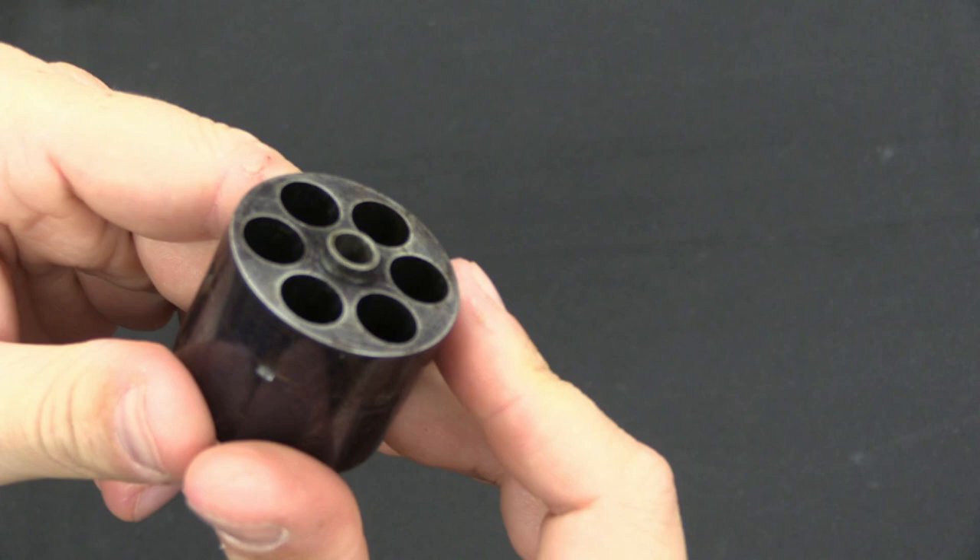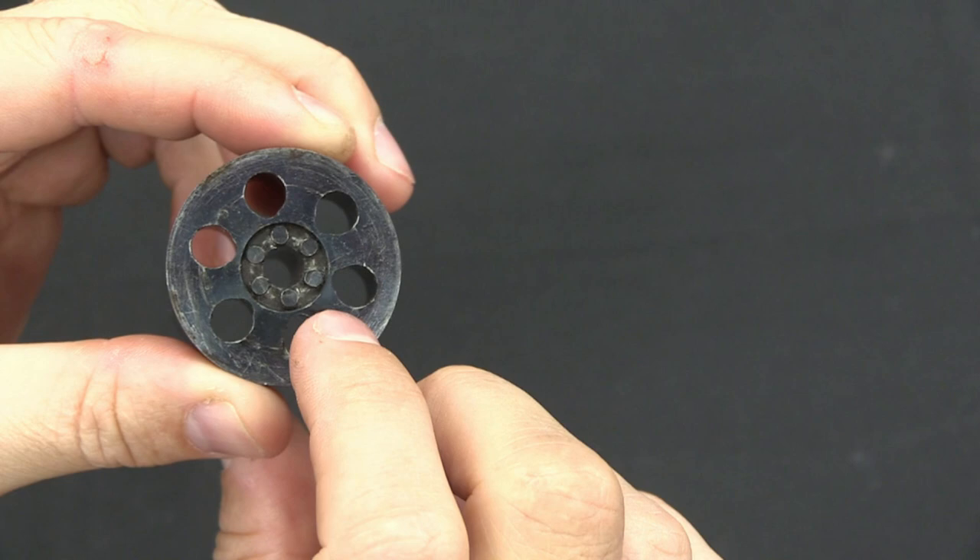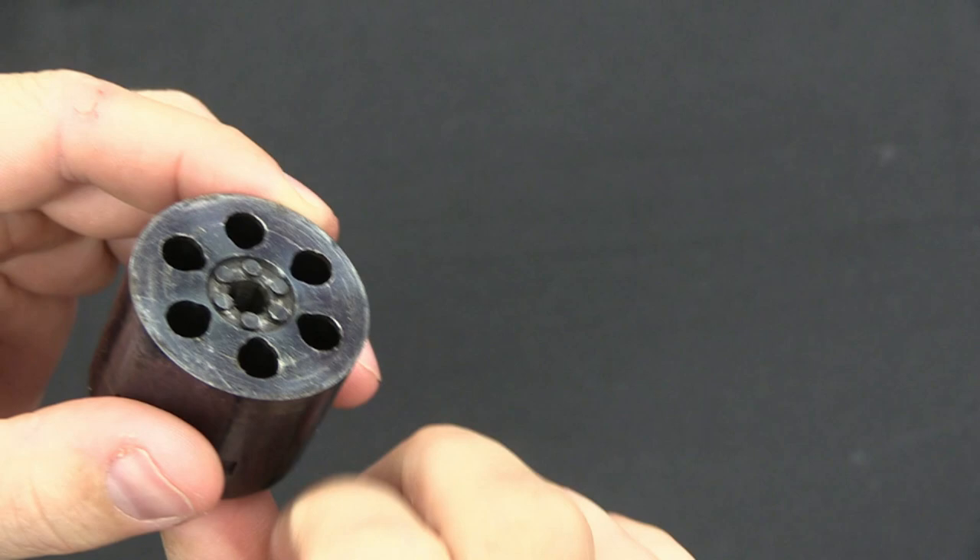The cylinder itself — this is the front where you would load cartridges in, and you'll notice it looks very typical. The back has slightly smaller holes. You'll see that they are ovalled out just slightly at the bottom, to make sure there's enough clearance for the hammer to get in there. And then, interestingly, instead of having something like ratchet teeth, this has round pegs that the cylinder hand acts on to rotate and lock the cylinder.